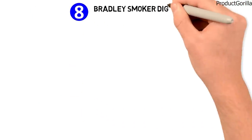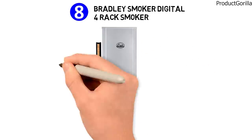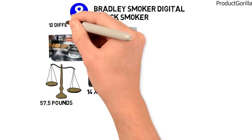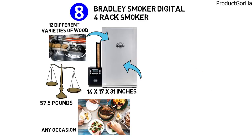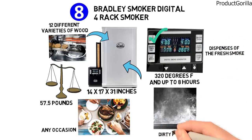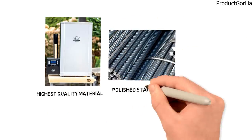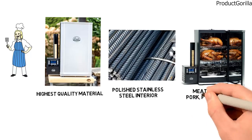At number eight, we have the Bradley Smoker Digital 4 Rack Smoker. Dimensions of this model are 14 by 17 by 31 inches, and it weighs 57.5 pounds. The Bradley Digital Smoker is an outdoor barbecue device with 12 different varieties of wood-smoking biscuits, perfect for creating gourmet meals at any occasion. It features full digital controls for temperatures up to 320 degrees Fahrenheit and up to eight hours of smoking. A smoke diffuser at the bottom controls even dispersal of fresh smoke, while the air vent on top releases dirty fog out. This model features a powder-epoxy steel construction and polished stainless steel interior that is easy to clean. It comes with four cooking racks for meat, chicken, pork, fish, and more.